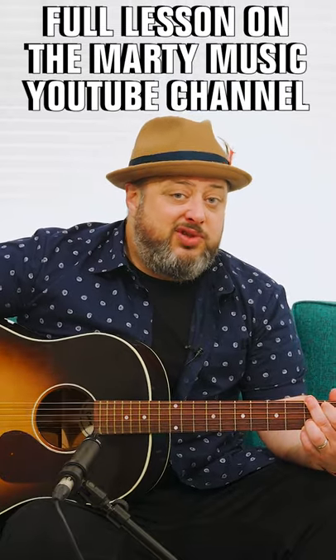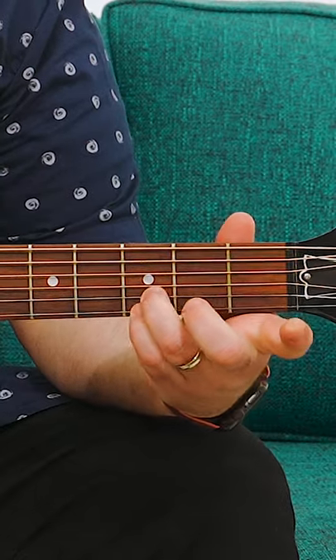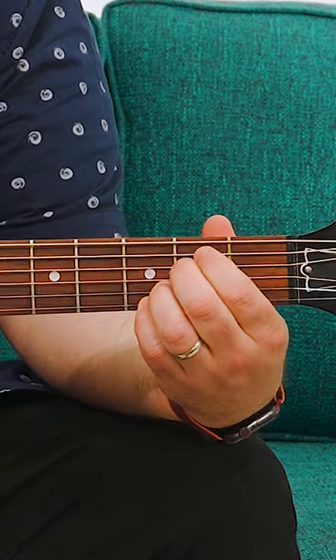Wish You Were Here. It's based on two easy chords that you can start with. The G chord, and you can keep your ring finger and pinky on the third fret of the B and the high E, and then you just switch that to an E minor shape, keeping those fingers down.